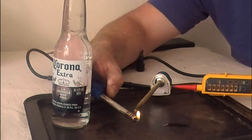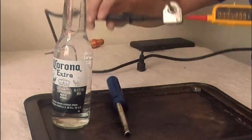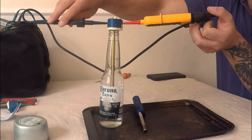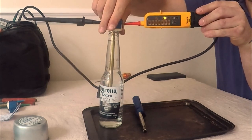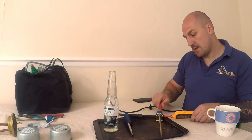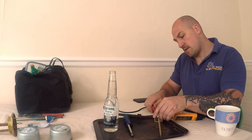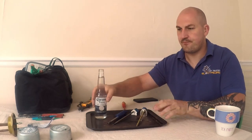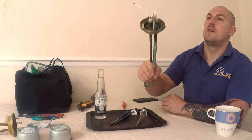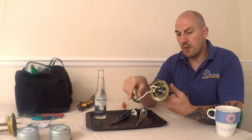Now if I put this in here to cool it back down again — it opens the circuit back up. So I hope that made some sense.